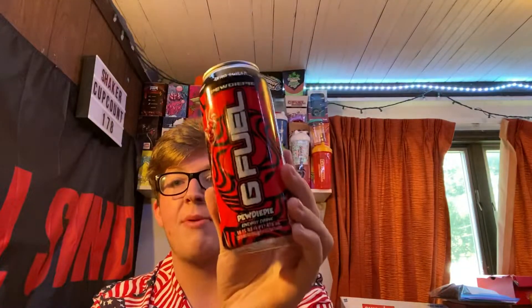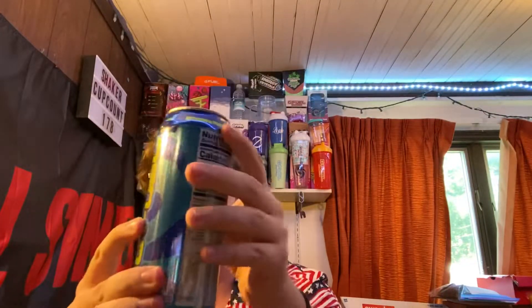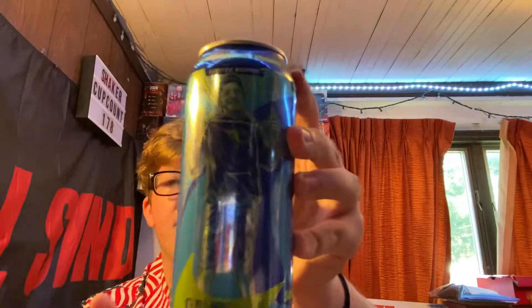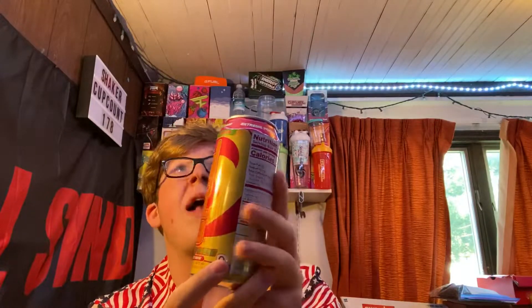We got three Nemesis Tea cans — love that flavor. We got two Sour Cherries. We got three PewDiePies — these officially released just the other day. We got two Sour Blue Chug Rugs — this is also the new metallic can, completely printed on the actual can, really nice design. I love the Chug Rug design with Rug, of course. And then we got two Rainbow Sherbet cans, which are also now printed on the can instead of being wrapped like before.